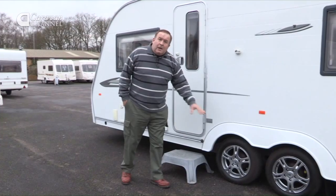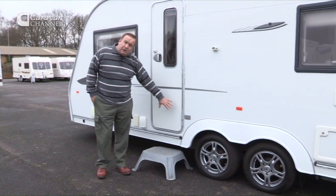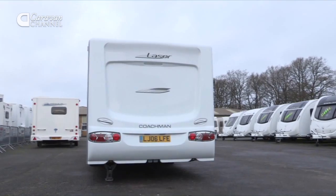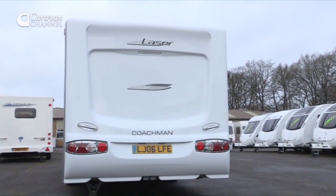It's a twin axle caravan and the towing weight is 1,800 kilograms, so if you do choose one of these you will need something like a Land Rover Discovery or something of that size.